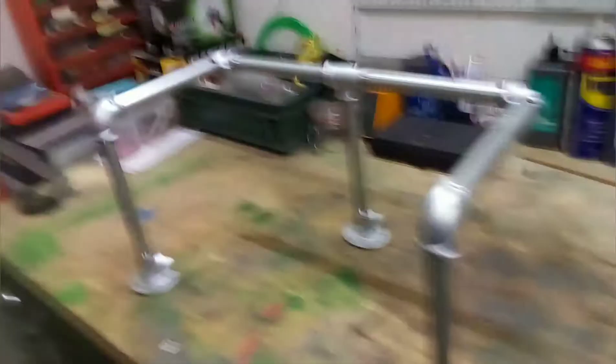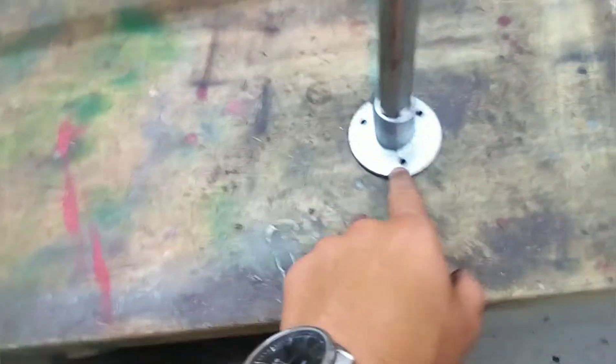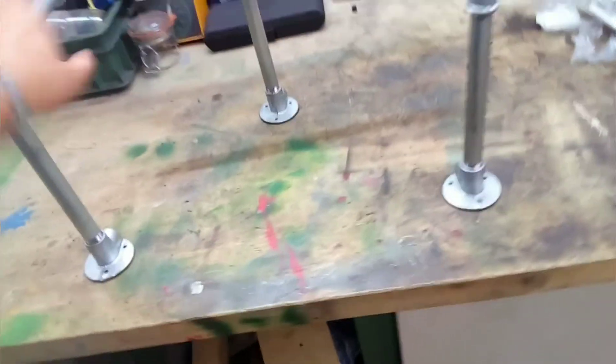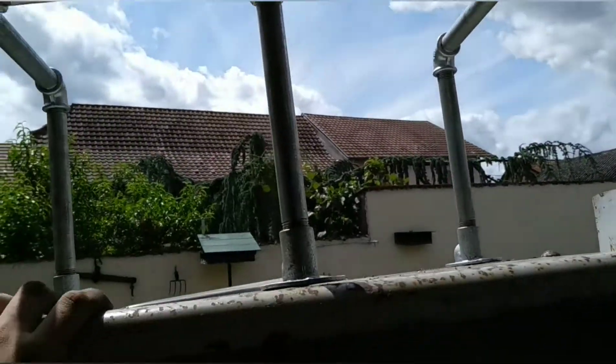I've screwed them together, and as you can see, in some places it's still a bit loose. I will correct these issues, and after that I can make the holes in the fender of my Ford and just screw it down. It just needs to be done, and then it's ready for use.